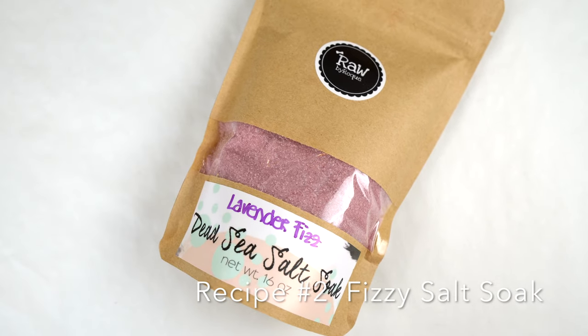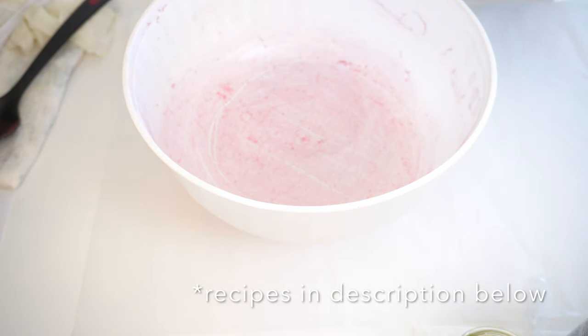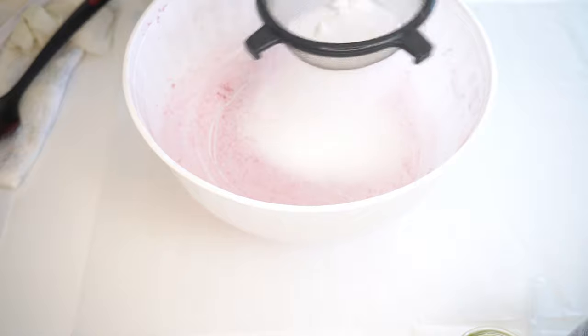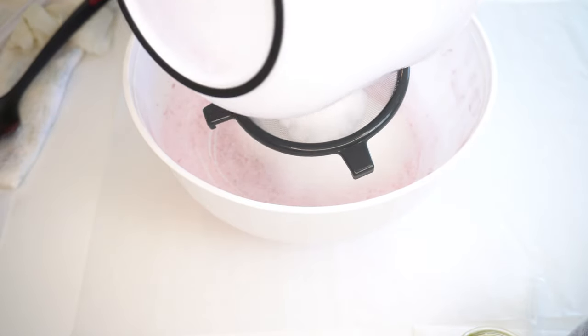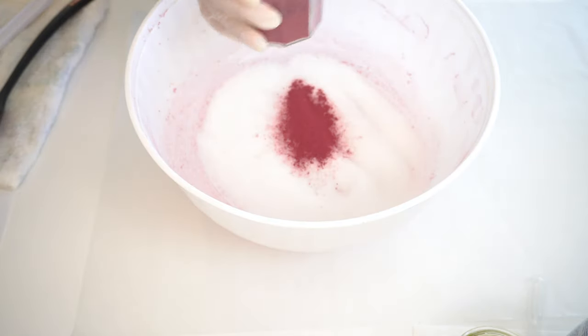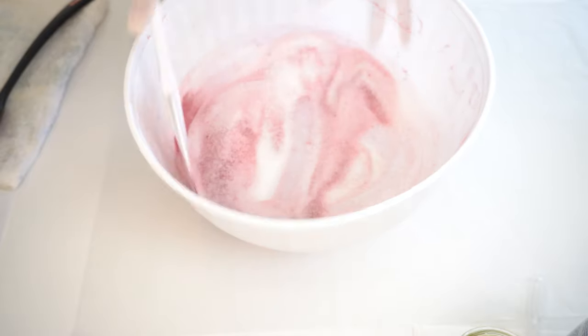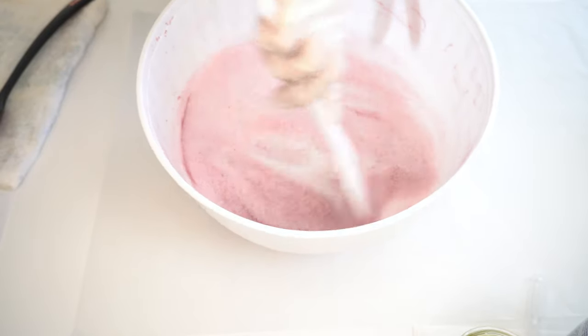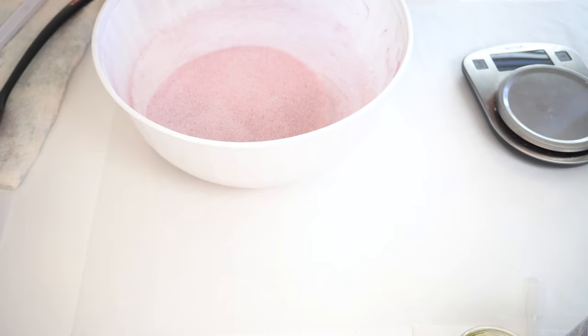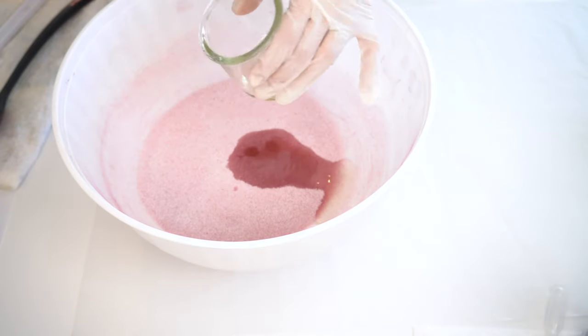Recipe number two: a fizzy salt soak. Step one, get prepared like you did for recipe one. And if you notice, I use the same bowl — that's because I'm making something for myself, and I'll be using the same essential oil. Step two, we are doing part one of the dry ingredients, which is the same as the previous recipe. Still using the sifter, I start with the dead sea salt again, though less than the first version because of this recipe. Then I add the beetroot powder again, removing as much powdered clumps as I can to disperse the color evenly. Step three, the wet ingredients: the same grapeseed oil and lavender essential oil. And I mix.